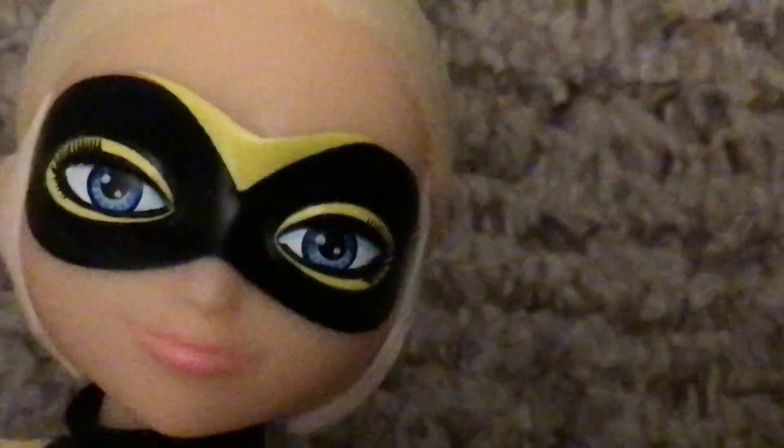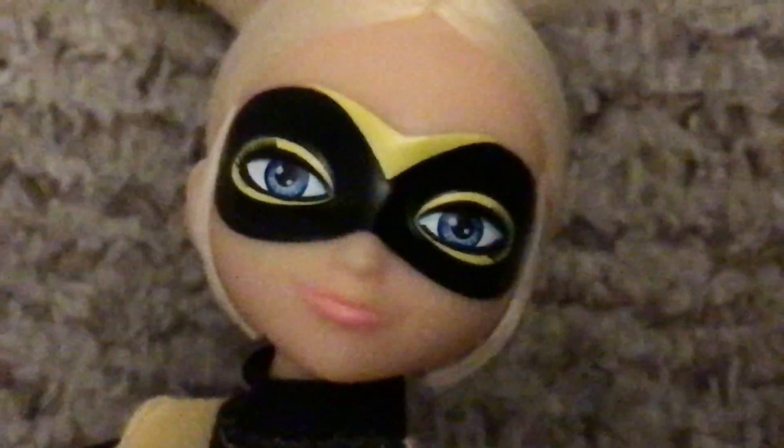I have the Burger King Queen Bee toy, but I'm not gonna show it. Black shoes — that's Queen Bee's outfit. There's Queen Bee's face with very beautiful blue eyes.